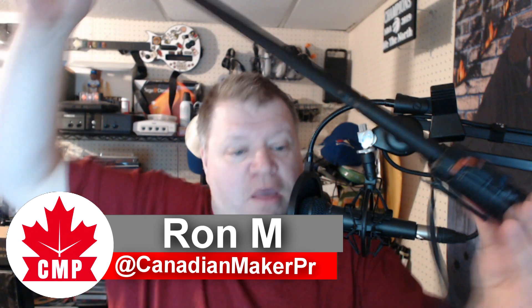Hi everybody, welcome back to the Canadian Maker Project. What am I holding in my hand? Well, I'm holding my Baofeng, which is a 2 meter radio for amateur radio. And the Abri-style antenna.